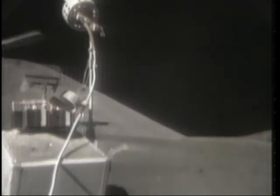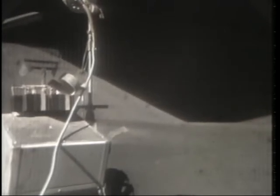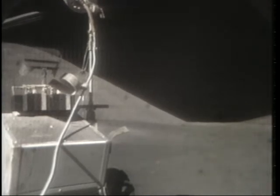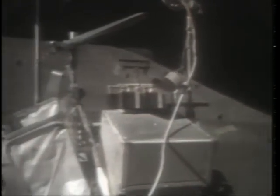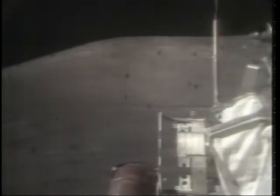Hey, wait a minute — what are the reflections? I've been through once. There is orange soil! Don't move it till I see it. It's all over orange. I've stirred it up with my feet. I can see it from here, it's orange. Wait a minute, let me put my visor up. It's still orange. Sure it is. Crazy orange. I've got to dig a trench, Houston.